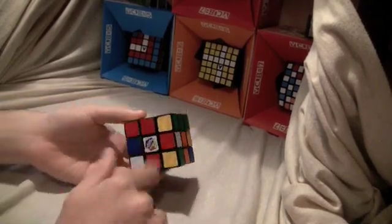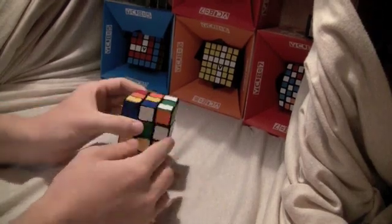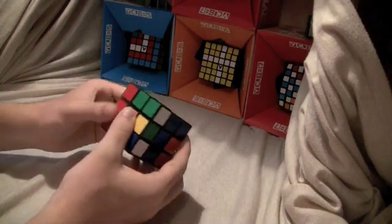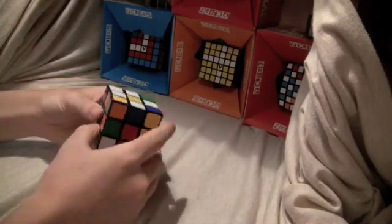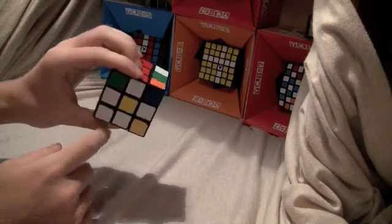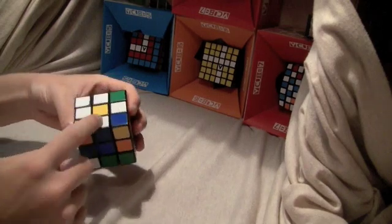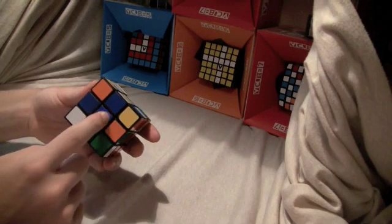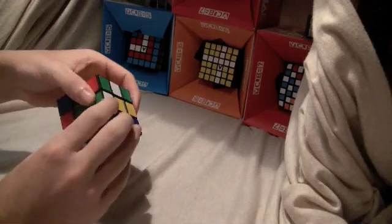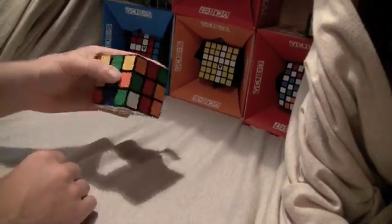The first step is the white cross. You have the white center at the bottom and then you rotate the cube so that all the white stickers are on the top layer, and it's all intuitive so there's not any algorithms to it. Once you have it looking like this, you turn the cube so that the cubie — the white and blue — matches with the center. Blue and blue, and you rotate it 180 degrees, and same with everything else, and then solve the cross.